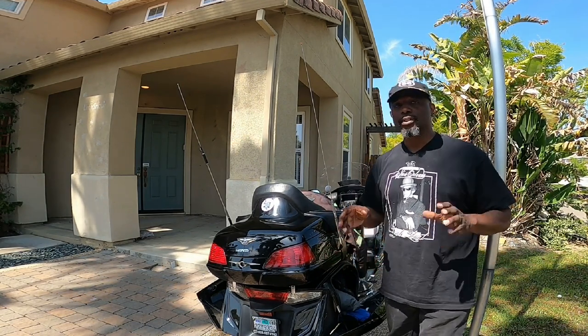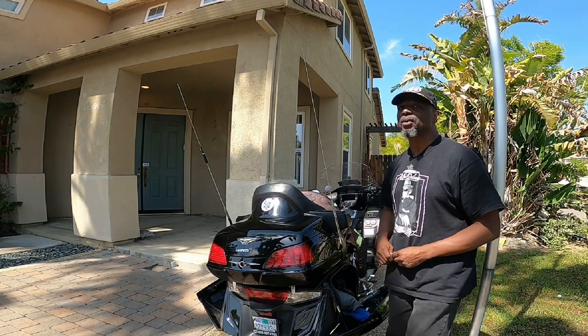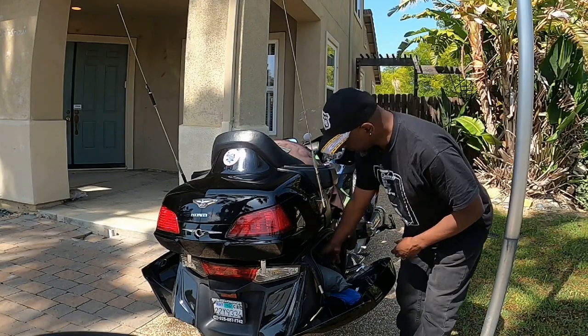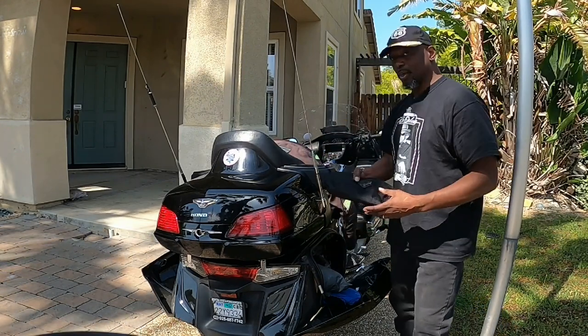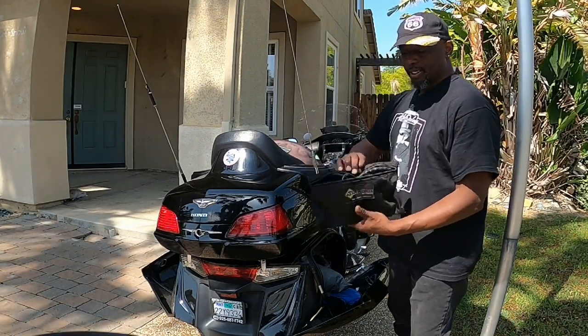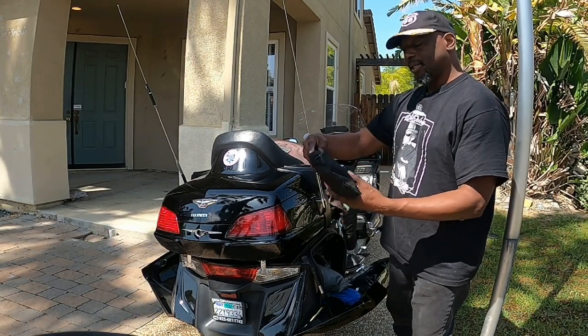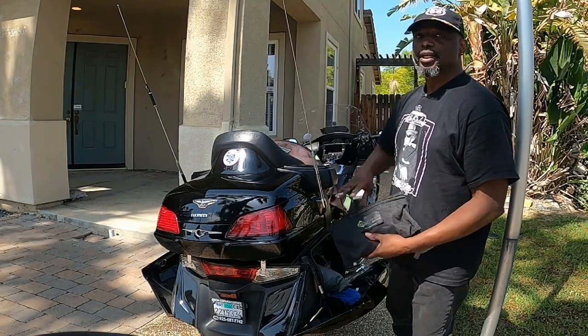I know they don't challenge other people, but I've got somebody I'm going to challenge. In my right saddlebag, what I carry on me all the time is a pump air compressor that was specially made by Adventure Designs here in California.